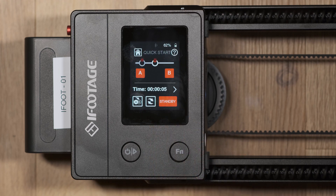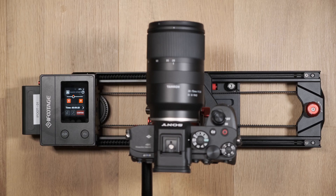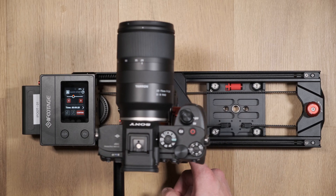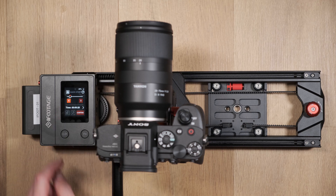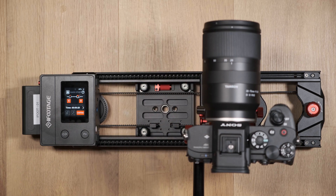To change keyframe points, press the power and function button at the same time, then move to new keyframe positions and use the touch screen to set a new A and B point. To delete keyframes entirely, press the power and function buttons simultaneously and then press the power button.